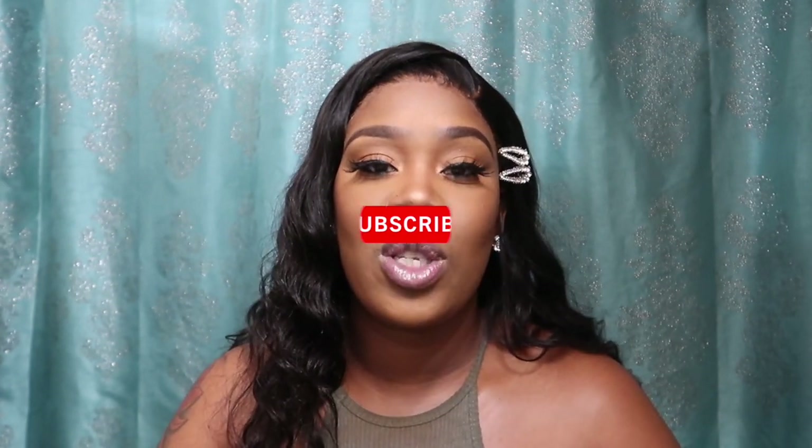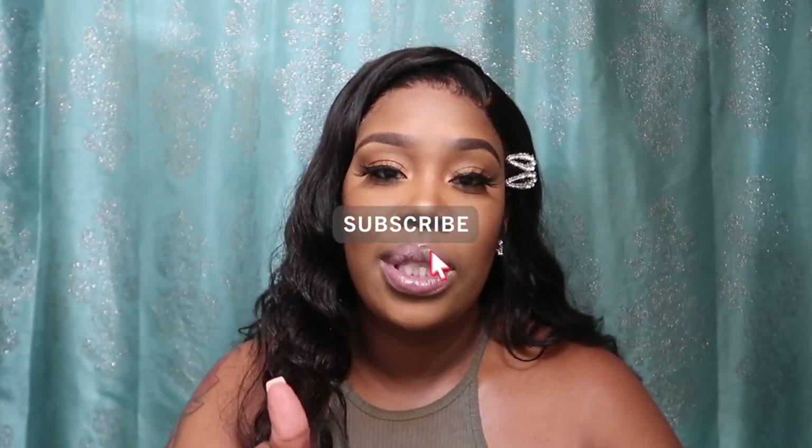This hair is so nice and soft. I wand curled it and this is the end result. I thought it would be cute to add my little clips on the side. If you guys like what you see, keep on watching. Don't forget to subscribe, give this video a thumbs up, comment, and don't forget to hit that notification bell so you won't miss any new uploads.